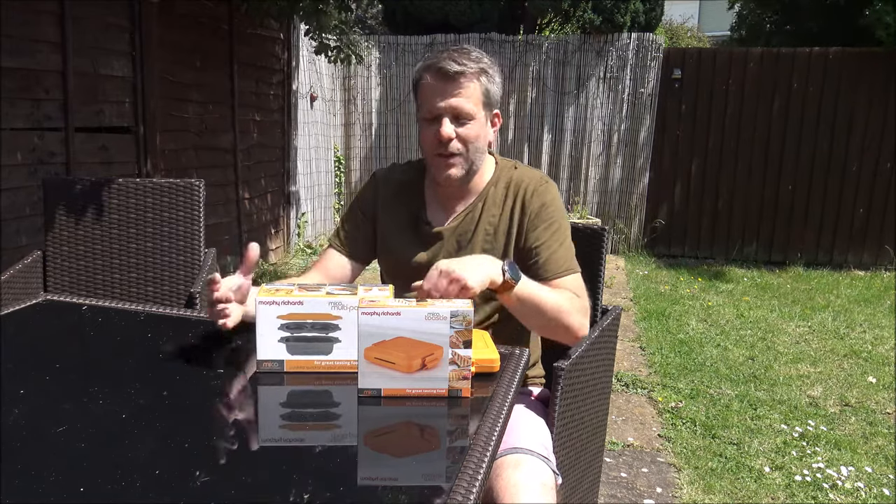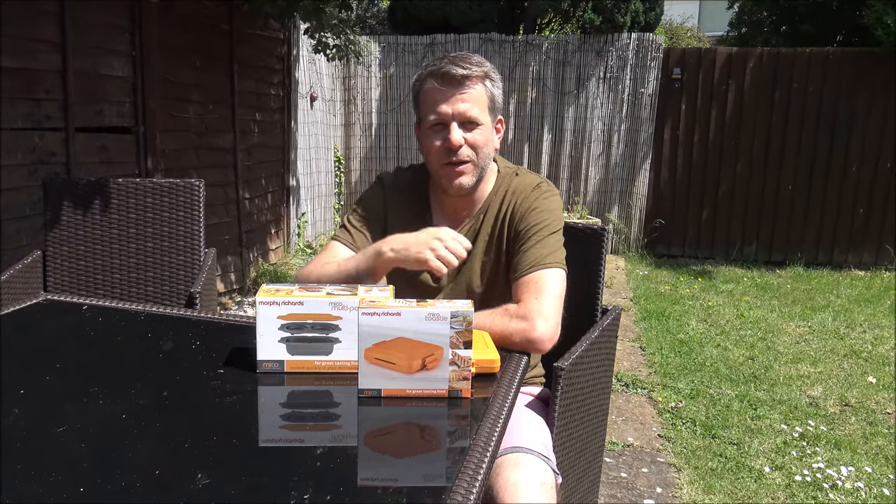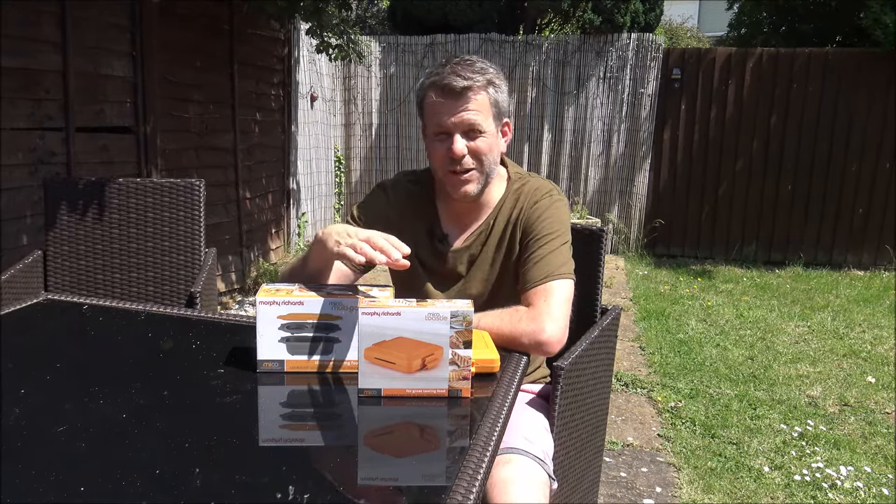Just before I show you these, I just wanted to say please subscribe to my YouTube channel, just give us a quick thumbs up, click subscribe. Now the Myco range from Morphe-Richards have actually been around for several years.